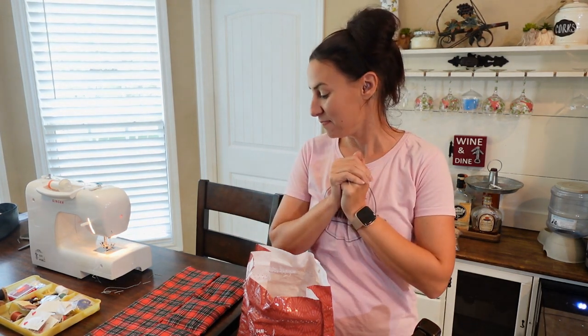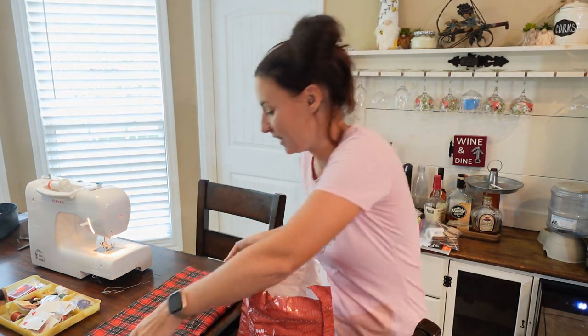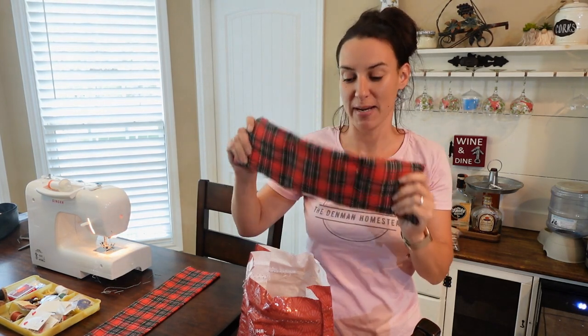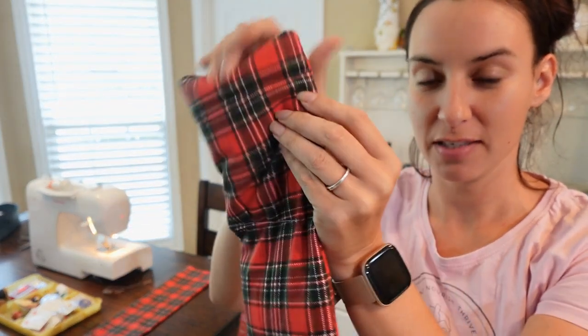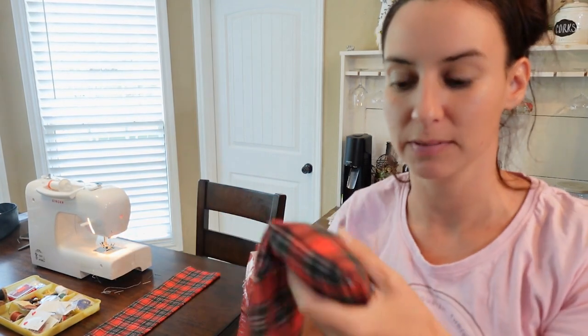Hey everyone, Stephanie Denman from the Denman Homestead here. Today I have a huge project that I'm working on and I wanted to share it with you — it's how I make heating pads. Let me show you this one I just finished making. It's a three-section design and you can make them as long as you like, or little mini squares — the sky's the limit on how you want to design these things, but this is my go-to pattern.